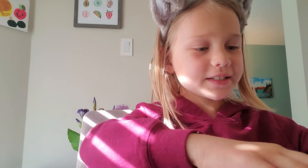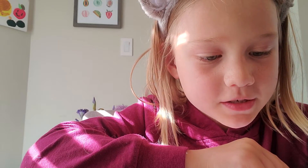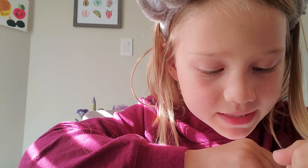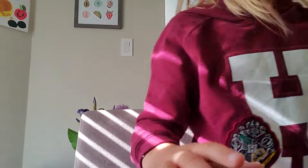So I'm going to get my checklist out and today I've decided that I'm going to make a notebook and pencil. So let's get started. I'm going to make a pencil first.